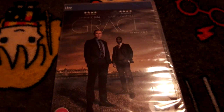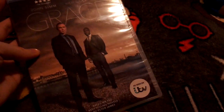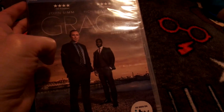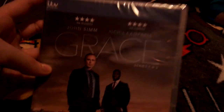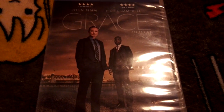Hi guys, today I'm going to be doing an unboxing of Season 1 and 2 of Grace. I got this today from HMV, the same shop where I got Downton Abbey. The reason I got this is I love Grace so much — it's my favorite show.